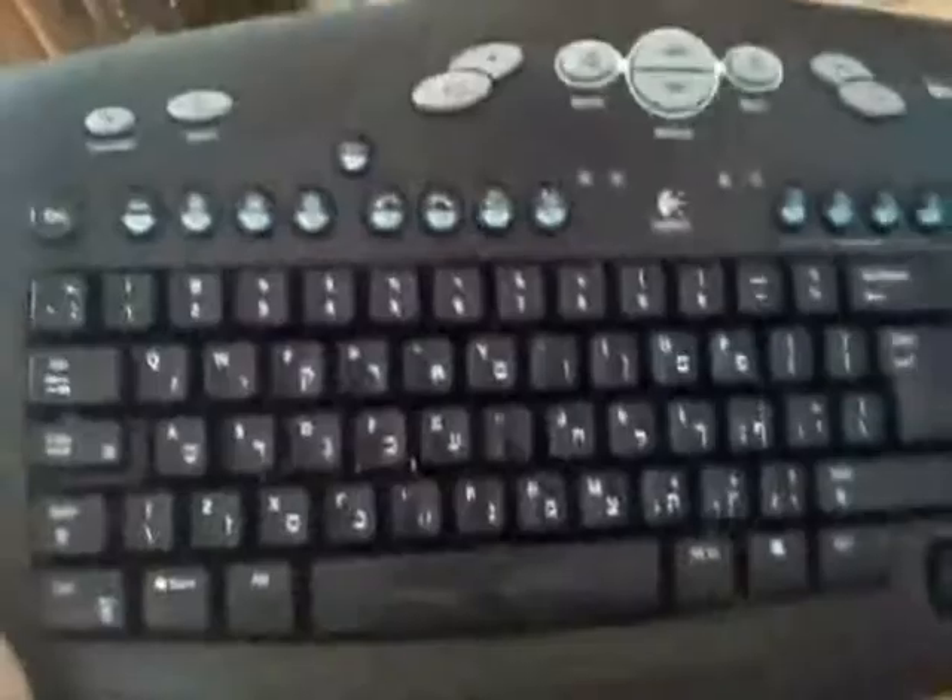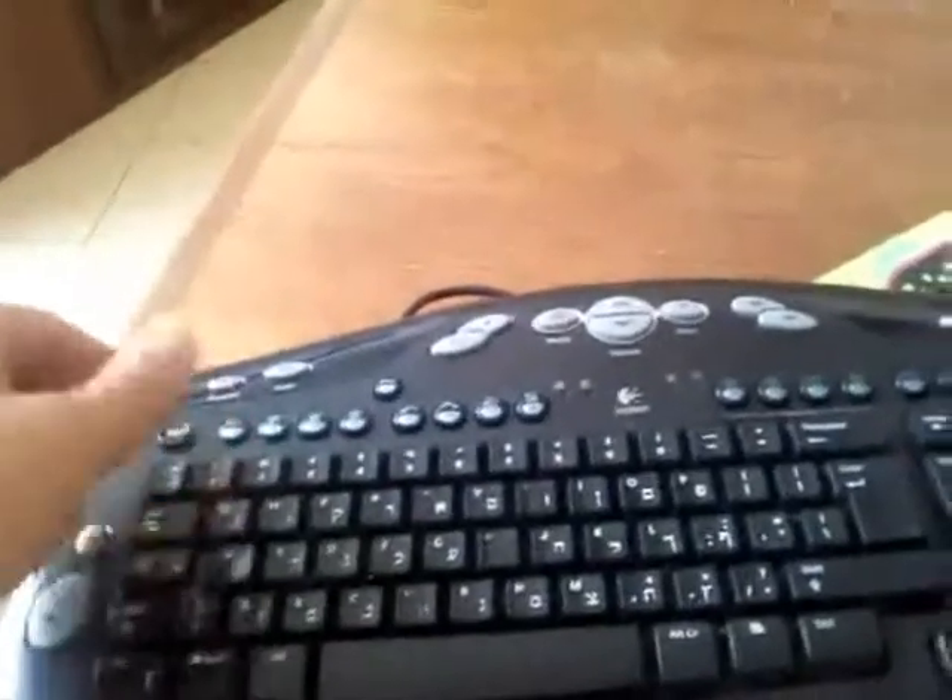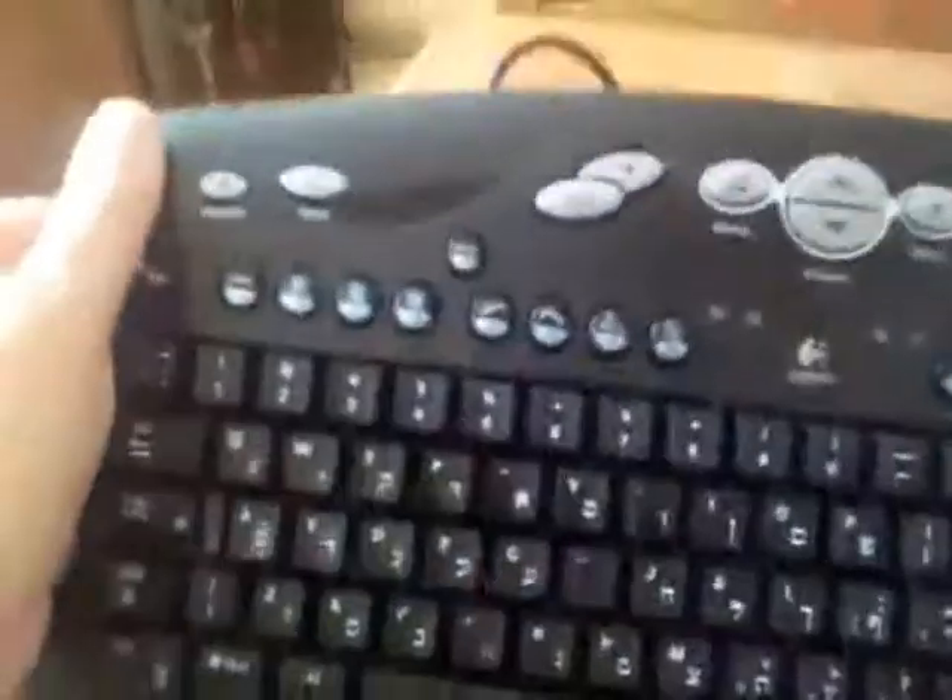So let's see if it works. I cleaned it — not the cleanest it can be. I don't know how to take out the buttons to clean it properly, but this will do.